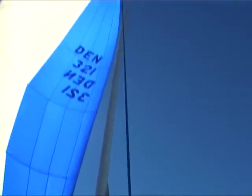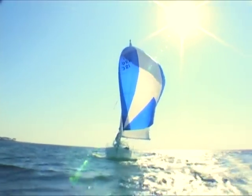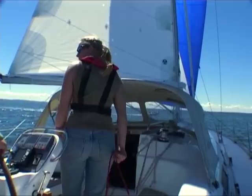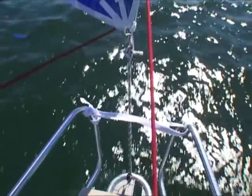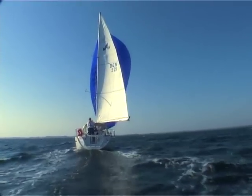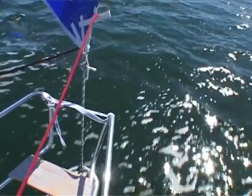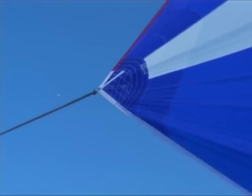Now you can enjoy fast and enjoyable downwind sailing. Your North Easy Gennaker is made to cover a wide range of downwind sailing. By easing off the tack line, the gennaker lifts and flies to windward so you can sail deeper downwind. By pulling it closer to the bow, you can turn it into an effective reaching sail by stretching the luff and thereby opening the leech.